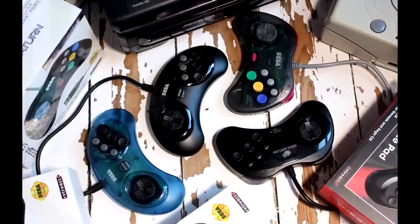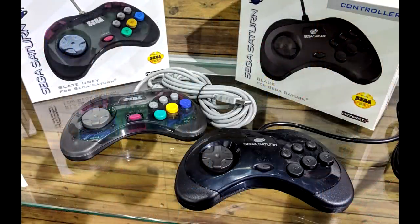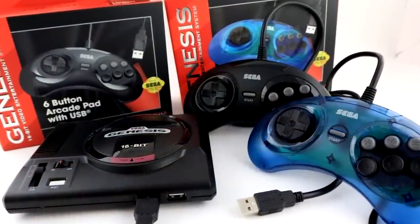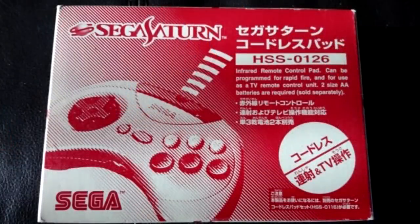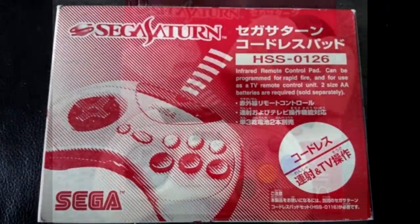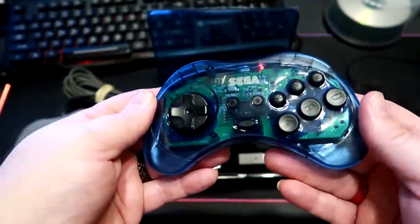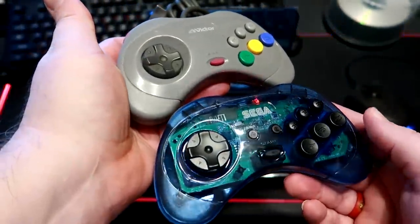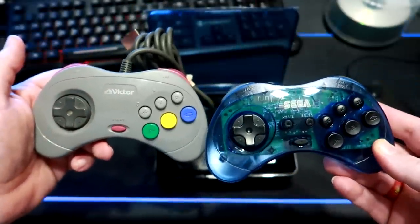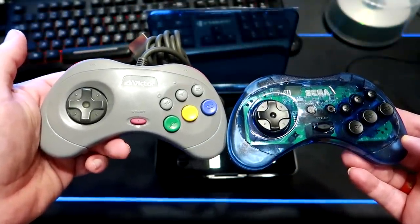When RetroBit announced their wired pads for the Saturn and Genesis, I admit I wasn't too interested. I owned plenty of wired pads that already worked great, so I didn't really need any of those. What I had lacked was a decent wireless solution for my Saturn. I had been through the purchasing of the classic infrared pad Sega released all those years ago, but those things were not viable in this day and age. RetroBit really came through here, giving me something I truly had a need for and doing so with an attention to detail that does the original pads proud. Input lag was a non-issue, the range was impressive, and it worked on all the devices I tried with no issue.